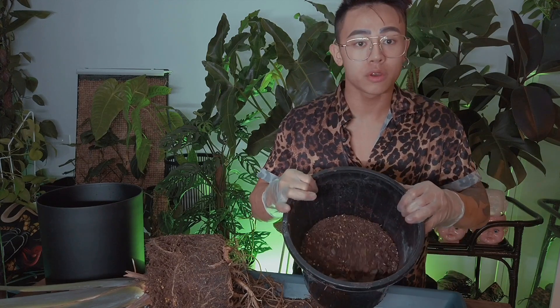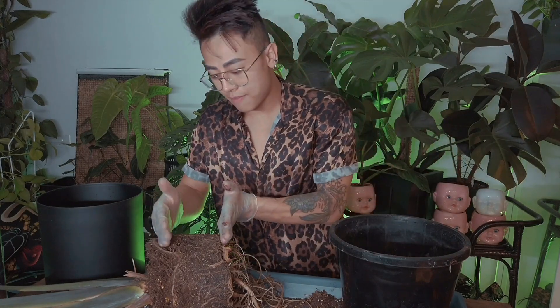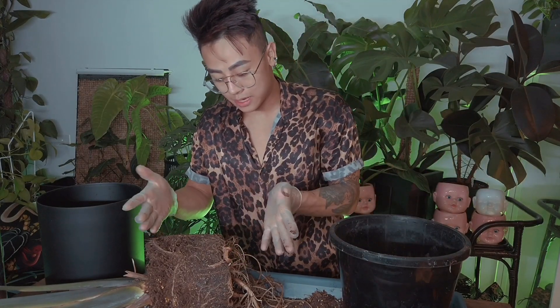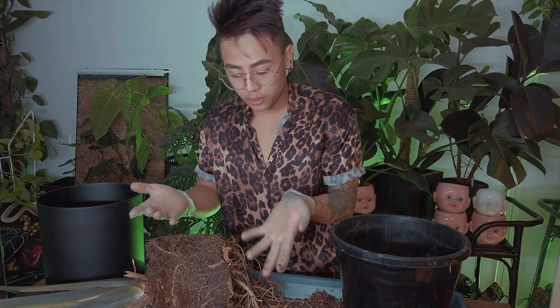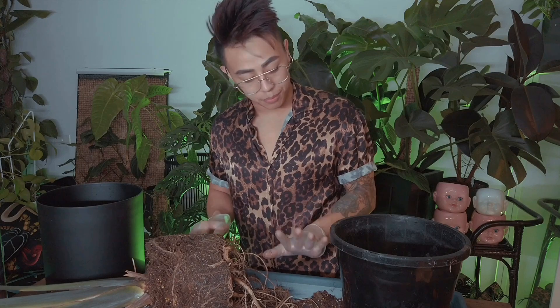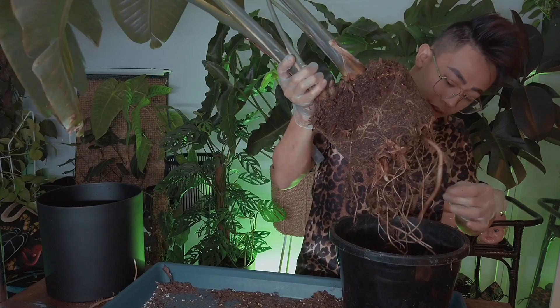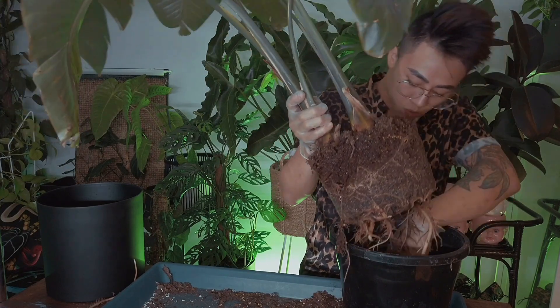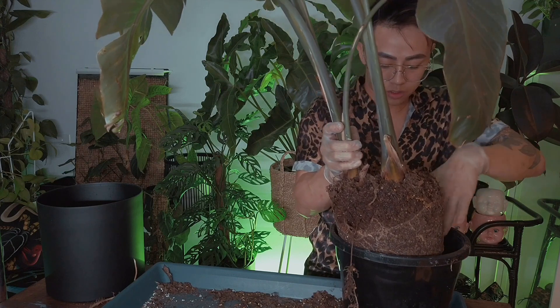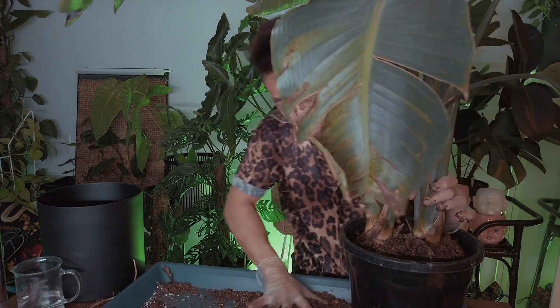I've filled up the pot with quite a lot of soil — almost half the pot. But as you can see, half of the soil on the root side isn't actually being used. I don't want to not give it enough soil and have to repot again very soon. So I'm going to dig a little hole and plant this down gently, because these roots are very fragile and I don't want to cause them stress.